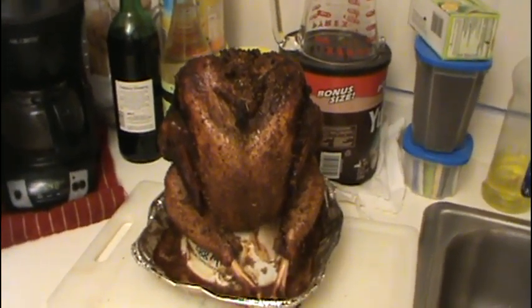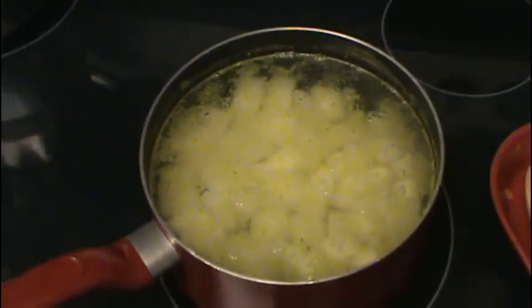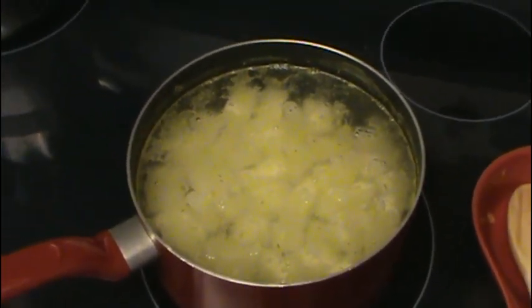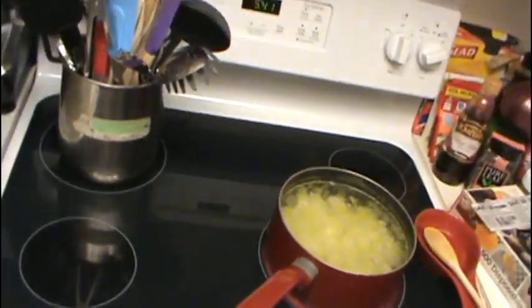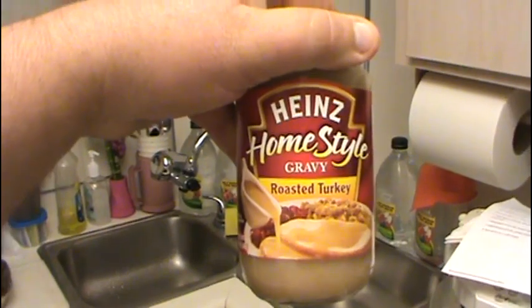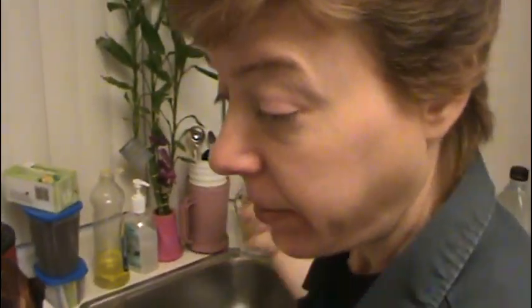What goes better with turkey than homemade mashed potatoes? Giselle is boiling up some potatoes — we're going to mash them and have fresh mashed potatoes. The only thing we don't make ourselves is gravy — we buy this stuff, gravy in a jar. Why? Because it's the same as homemade. I actually got Giselle hooked on it years ago and she loves it. And see, the juices are already coming out of the bird — alright, here we go, let's carve. Just be careful you don't cut yourself.